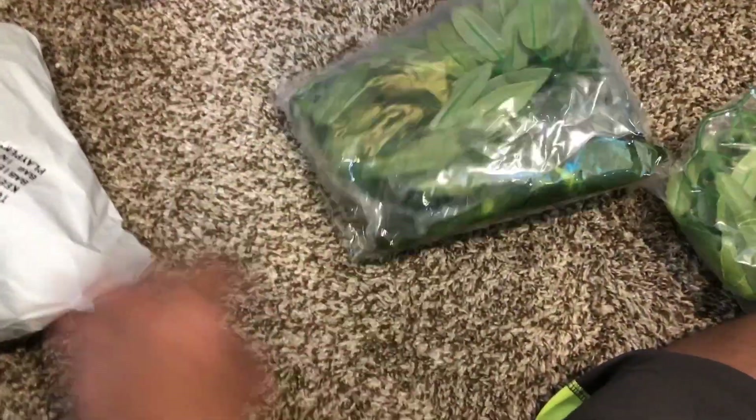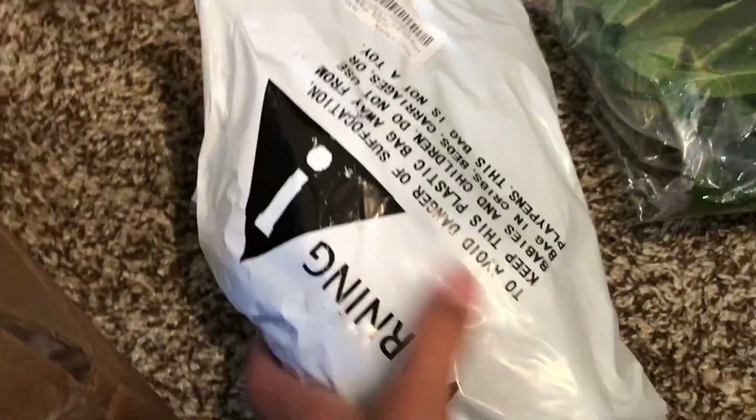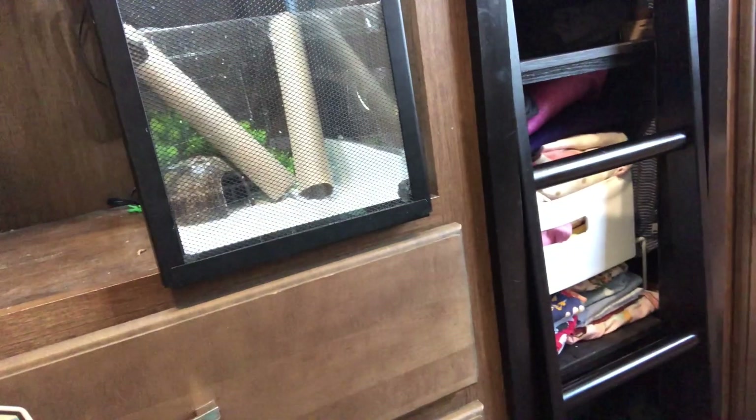Now it's time for the plants and the driftwood. Let's get this open. So let's unbox this stuff and throw it in the Crested Gecko enclosure. Let's get started.